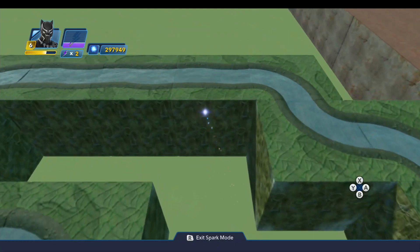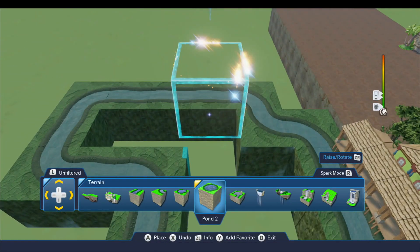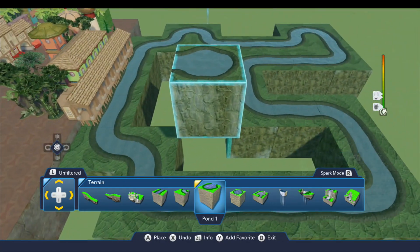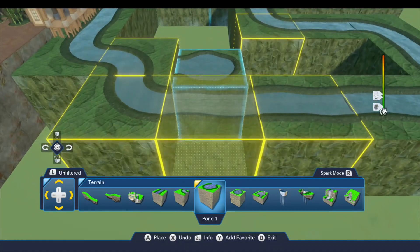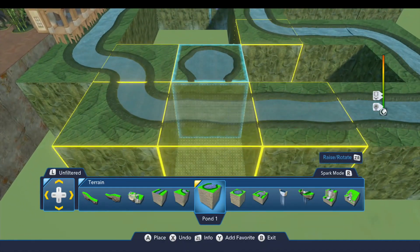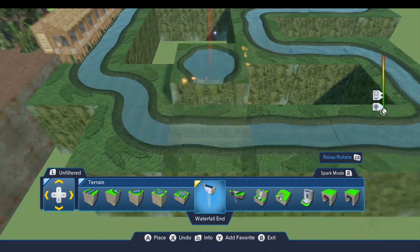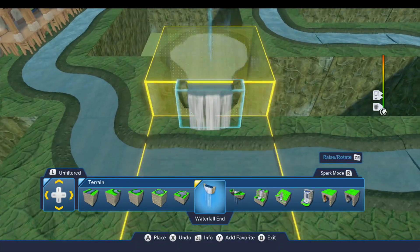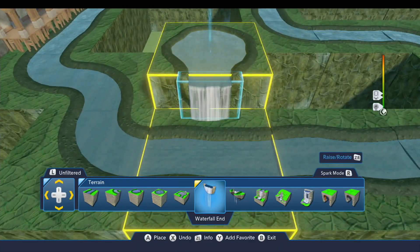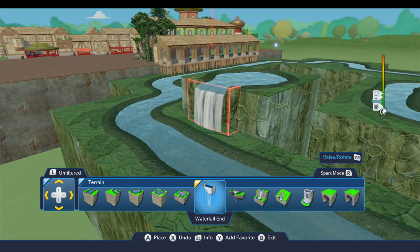Now the next thing we'll do is put in the waterfall over here. We're going to place this initially at this point and then go up two notches, just like that. We'll put the waterfall on the front right there. I would love to have it draining directly into the river but it doesn't work that way unfortunately.